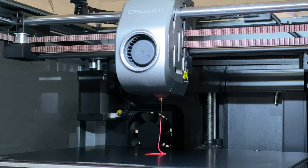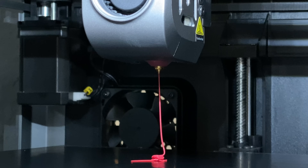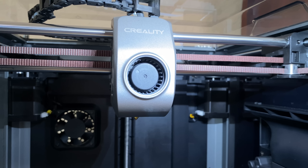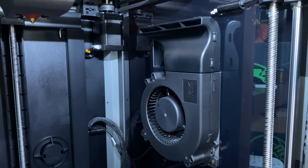It has a direct drive extruder with a brass nozzle that gets up to 300 degrees Celsius. Fast printing requires extra cooling, so in addition to the regular parts cooling blower on the toolhead, there's also a big aux blower mounted on the right side of the enclosure.